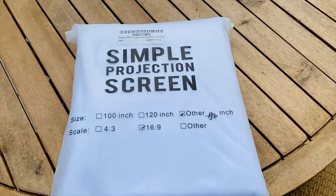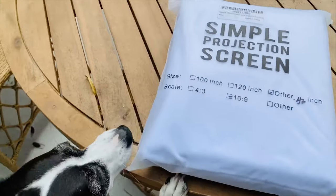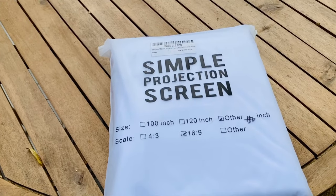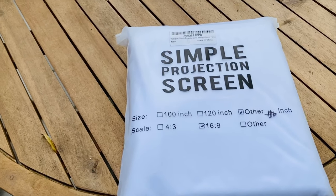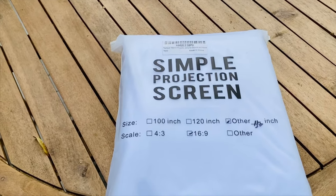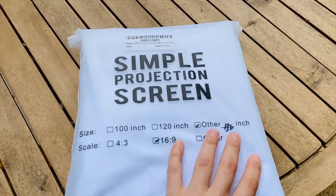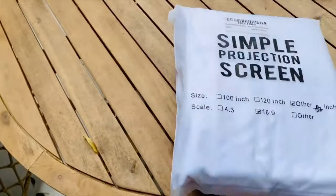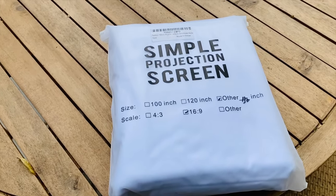The inflatable movie screens are just too expensive to justify using every once in a while, and using plywood or something like that gets too heavy and cumbersome to take up and down. This one obviously just folds up really easily — this is 150 inches — so let's see how it looks.